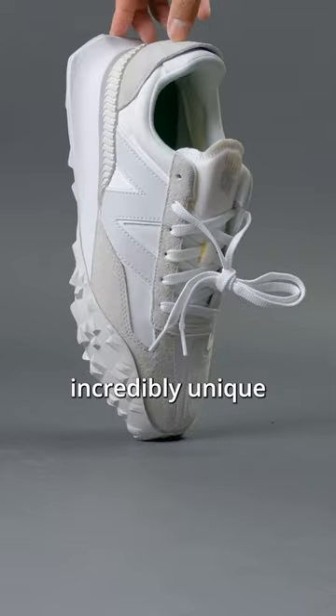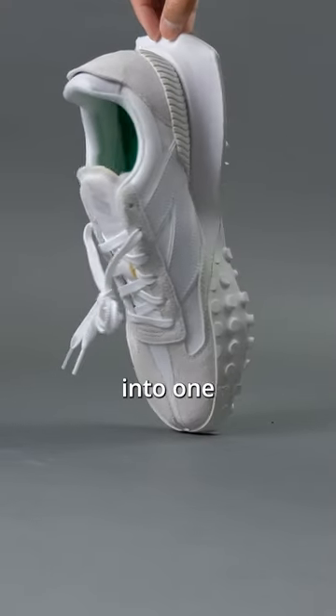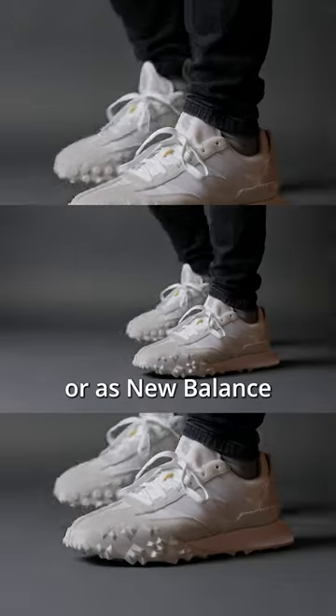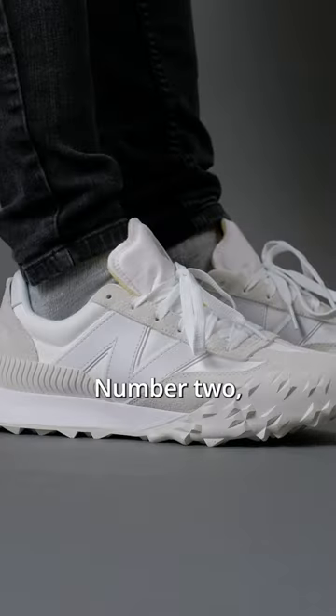Number one, this is an incredibly unique looking sneaker with a lot of different materials as well as different textures, combined into one high quality looking sneaker. This is a retro-modern styling — or as New Balance would call it, it's a vision of what the past would envision the future to look like.